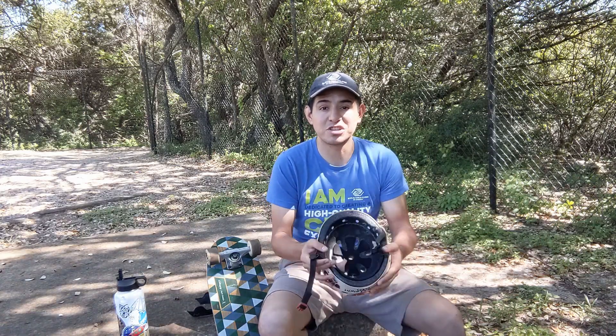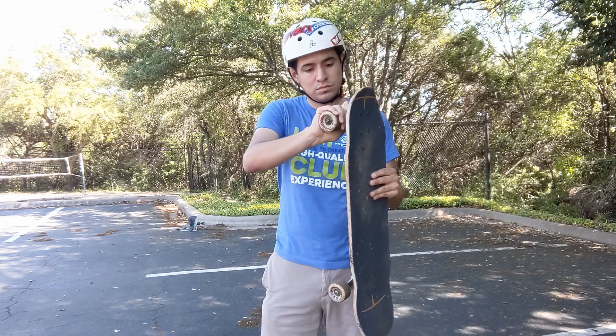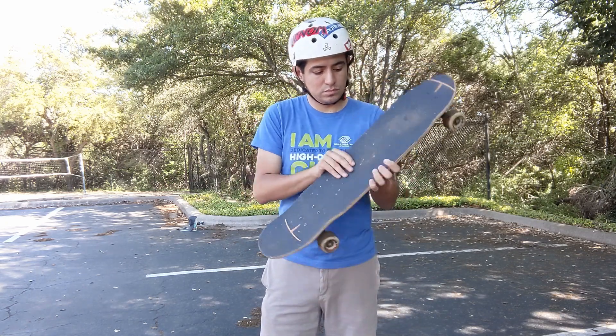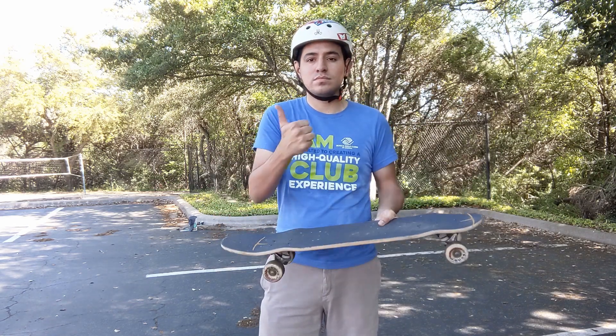Now that you have your helmet, your board, and a place to ride, you have to make sure your equipment is ready to go. Make sure that your helmet fits properly. Also check your equipment — make sure that your skateboard is safe to ride. The wheels are rolling, the trucks aren't too loose, and that everything is nice and sound.